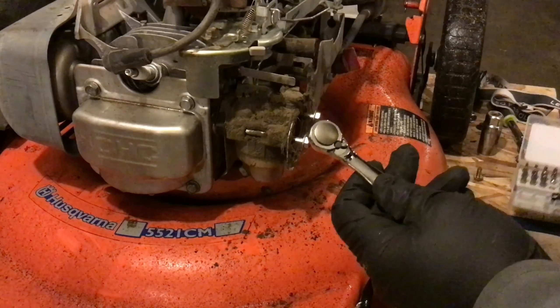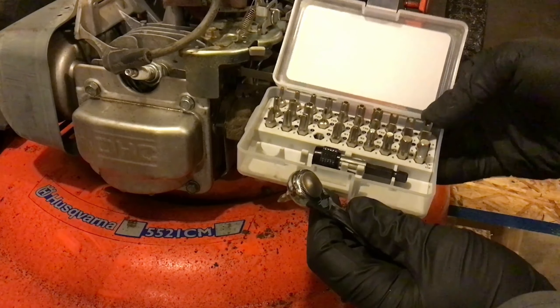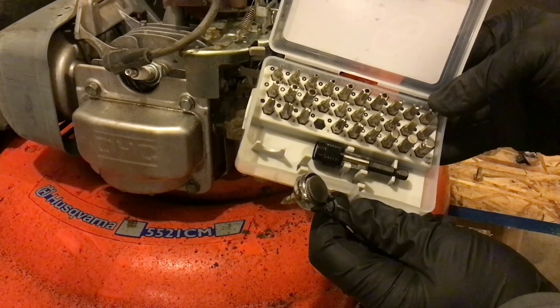With everything from Strebetto, you're going to get a quality product that lasts. You'll be able to use these bits over and over again — they're not going to wear out on you. Highly recommend checking this out.